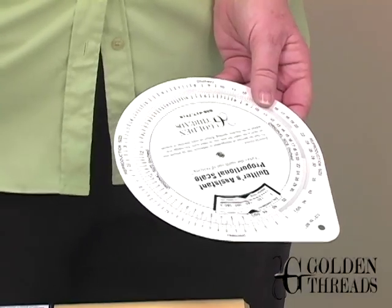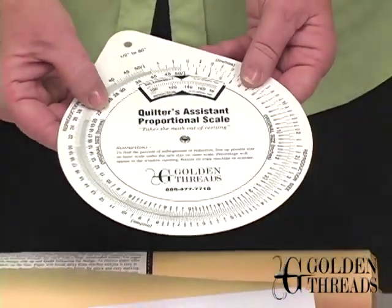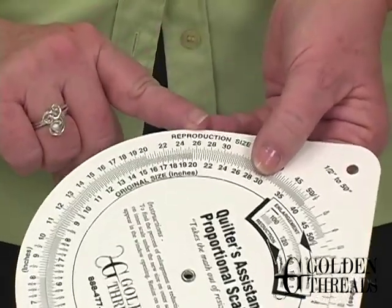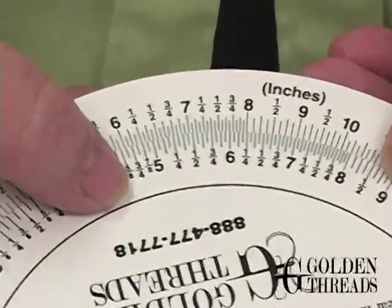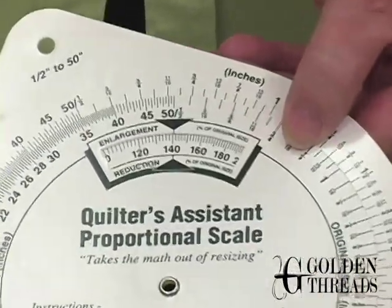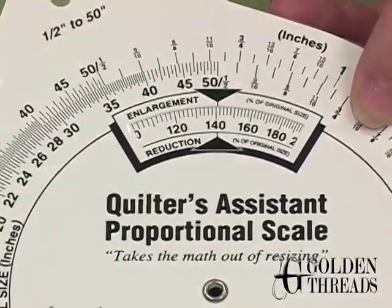It's 5 inches in the packet, but for your quilt block you need it to be 7. We have a great proportional scale that will help you with that. On the inside wheel it says your original size in inches, and the outside says your reproduction size in inches. So if your design in the packet was 5 inches, you'd slide it to the 7 so the two numbers aligned, and then the window tells you that it's 140% larger. When you go to your copy machine or scanner and resize your pattern, you can get the exact size you need for your quilt.